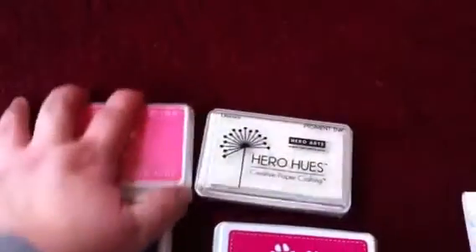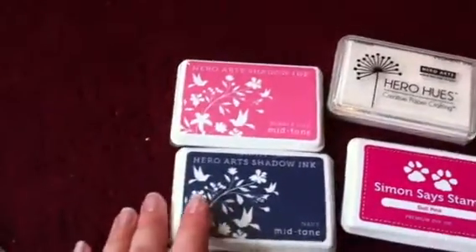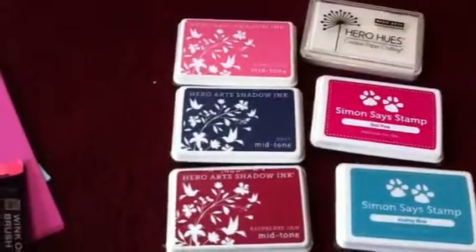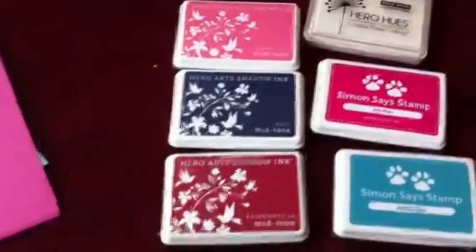White Ink, Unicorn — heard that's a good one. Bubble Gum. Navy — I like using Navy instead of black a lot of times now. Raspberry Jam, and that kind of goes with this paper.